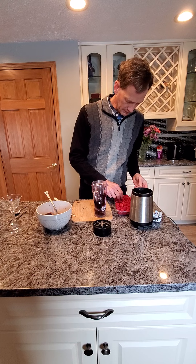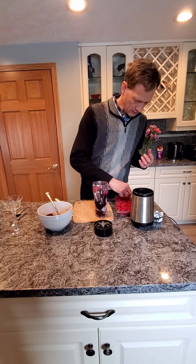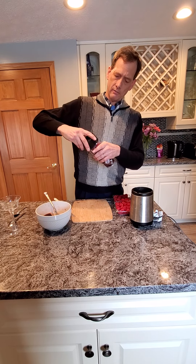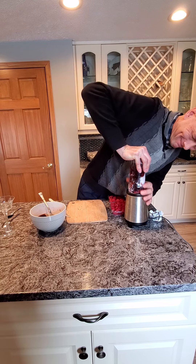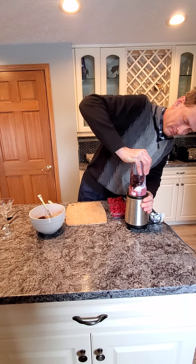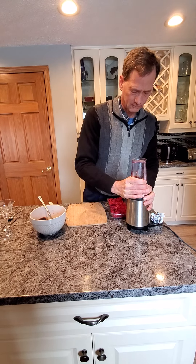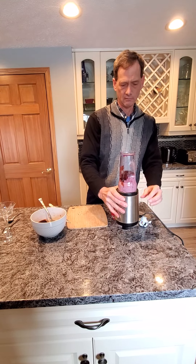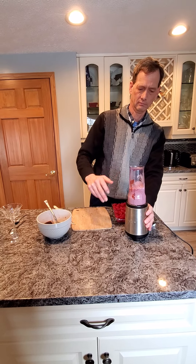And since we have lots of fresh raspberries, I'm going to throw a couple in here too. Let's just put some raspberries in — that'll help to take the black cherry flavor and turn it a little bit more raspberry. So maybe four raspberries in there just for the fun of it. And here we go — put it on your little blender thing. There we go.